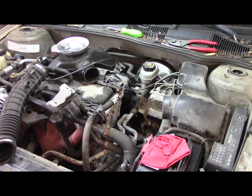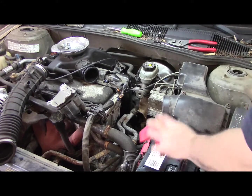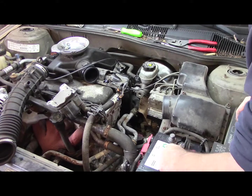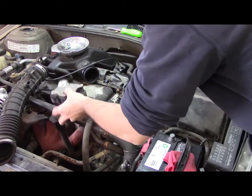Alright guys, I heard the camera shut off there a second ago — I ran out of space on this memory card. It's only an 8 gigabyte, so I erased one of the old videos and set it to a crappier format so I can get about 18 more minutes worth of recording. But we're almost done, so I think we'll be fine.